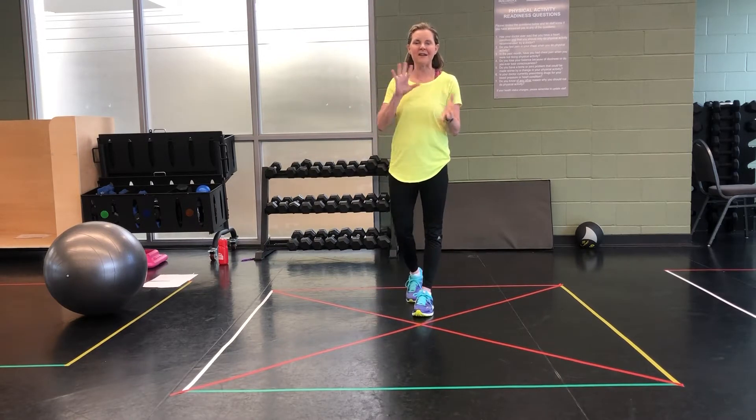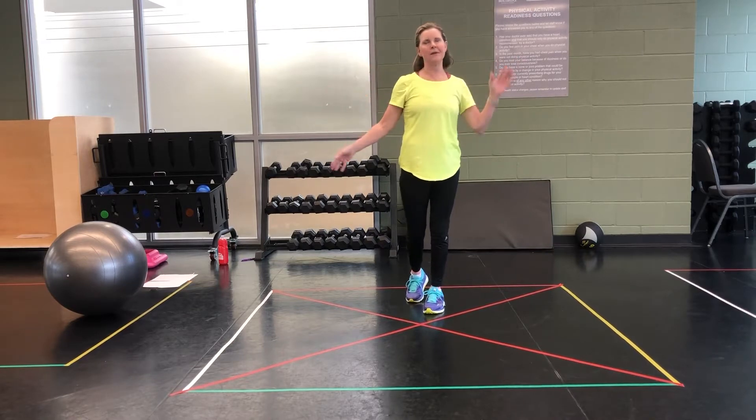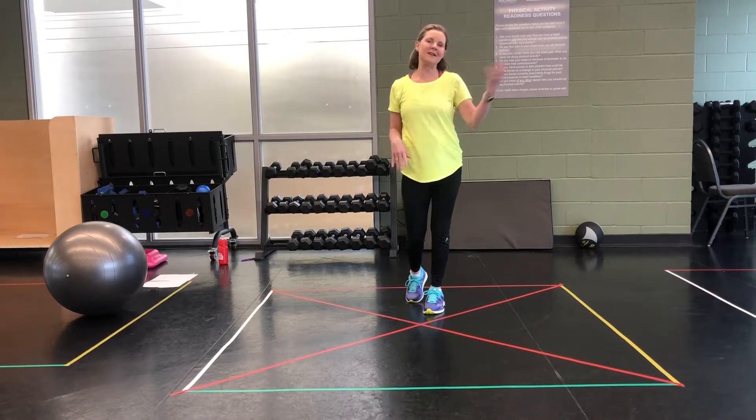This one specifically is kind of a HIIT class. It's a 10 minute class. We're going to do 10 seconds on, 10 seconds off for each of the drills.